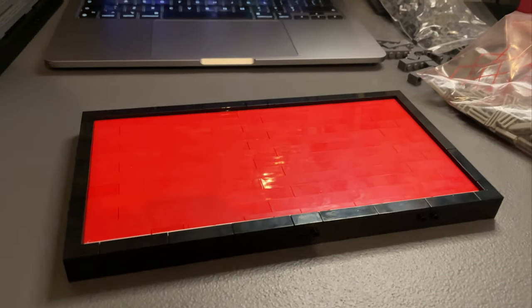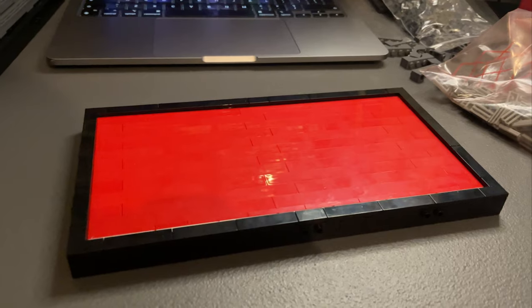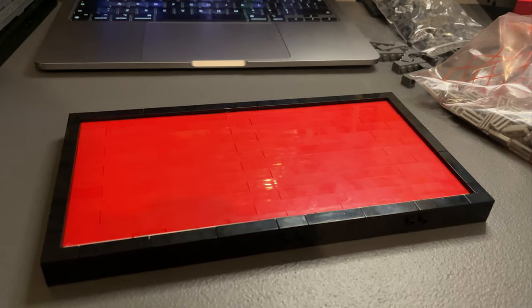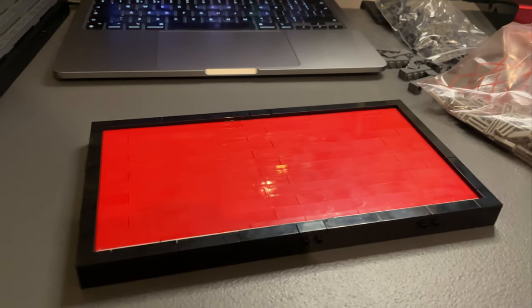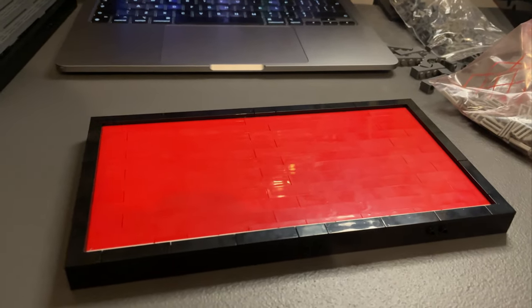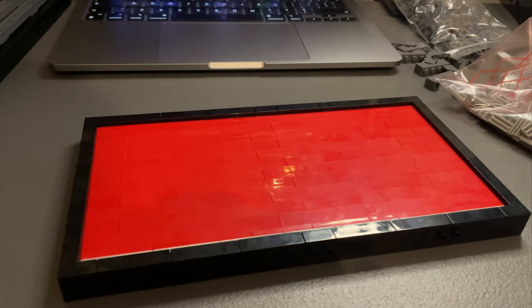The Crait base is looking a bit bare at the moment but I am going to lay the tiles out before I leave and then cling film it, hopefully so it stays intact for when I get to the convention. If it's just one less job I have to do when I get there, that would be great. Hopefully it will travel well but not sure it will.